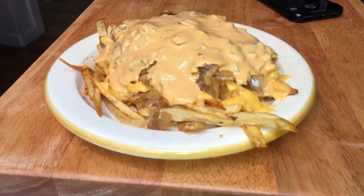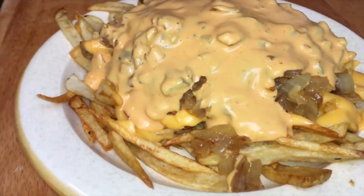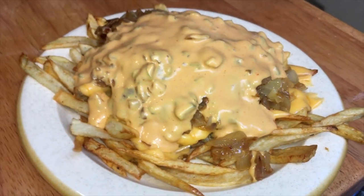In-N-Out animal style fries: homemade french fries, caramelized onions, American cheese, and their secret sauce.